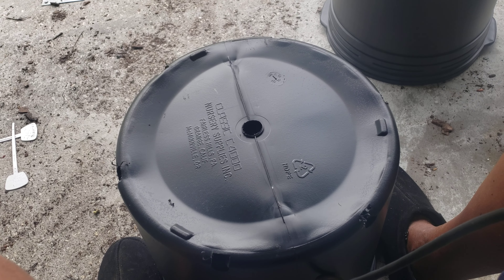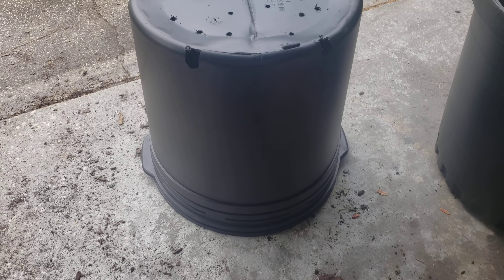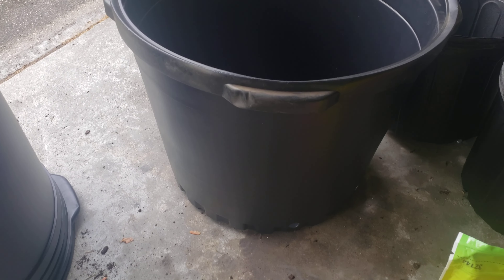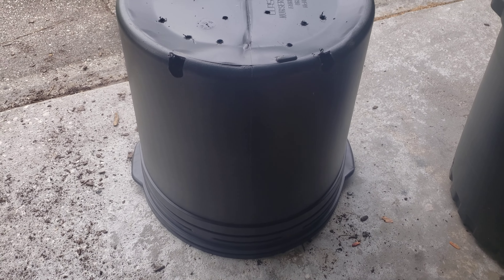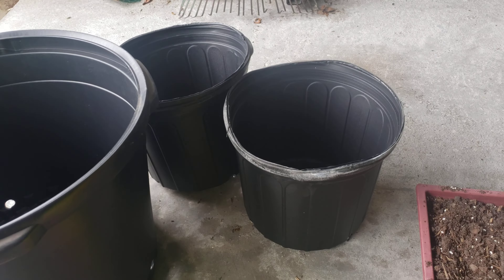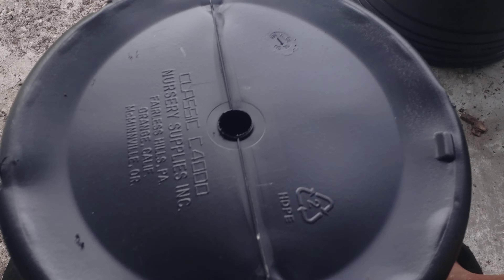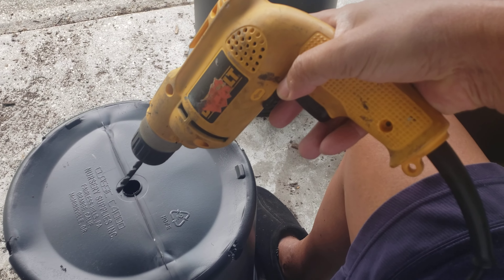Good morning. This is me drilling holes in my buckets that I plant — I think that's going to be where I plant more potatoes, and these are where I plant other plants. I drill more holes in the bottom of them so I have good drainage. This is what I use, my trusty driller.